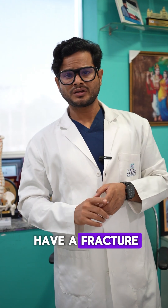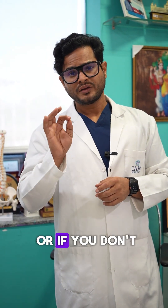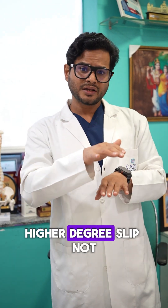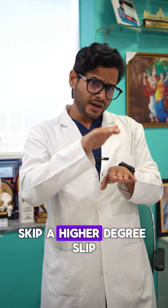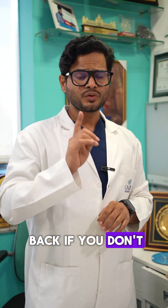So if you don't have a fracture, if you don't have significant back pain without any leg pain, or if you don't have a higher degree slip — not a lower degree slip — then you don't need screws on the back. Avoid screws on the back if you don't have a fracture.